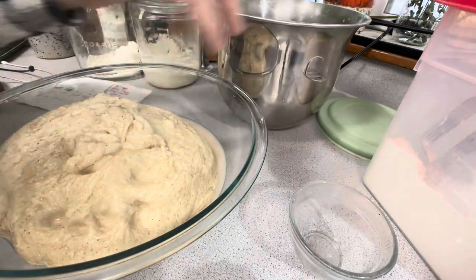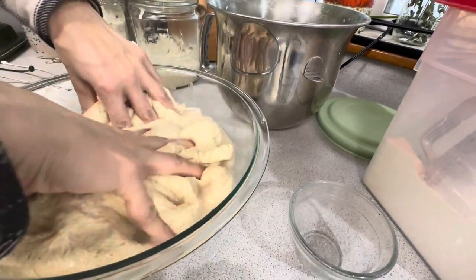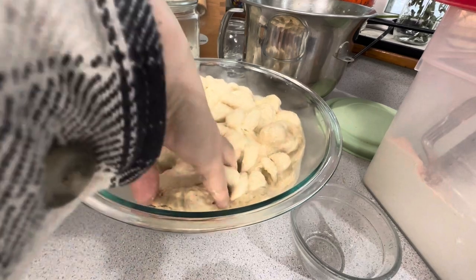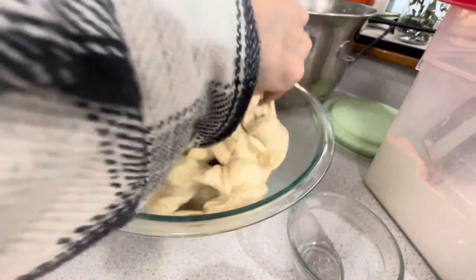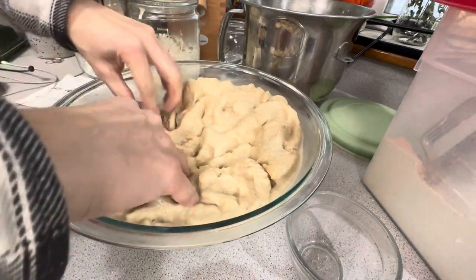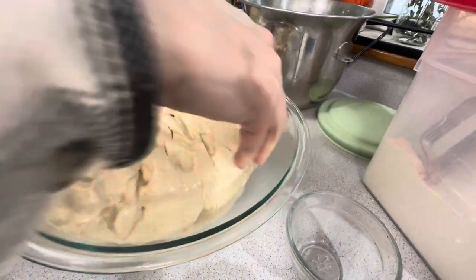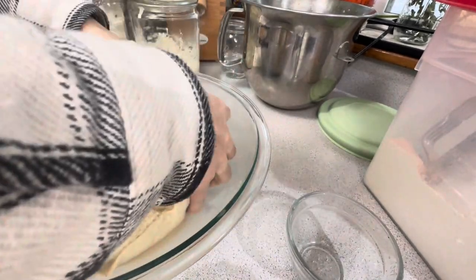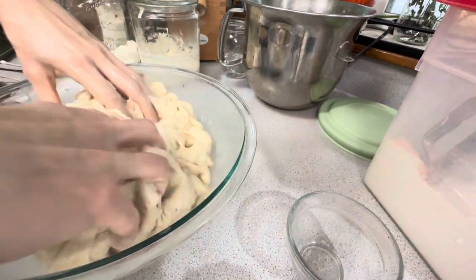This is a fun sensory experience — get your kids involved if you want. We're going to squish the salted water into the bread dough. I pulled out a small piece of whole wheat that was a little sharp, then continued squishing the water in. This first squish counts as the first of six stretch and folds — it's really just to help get the water incorporated, not a full stretch yet. After squishing it down, I cover it back up with a wet cloth and allow it to sit for 30 minutes so the dough can absorb the salty water.